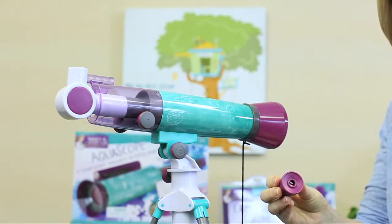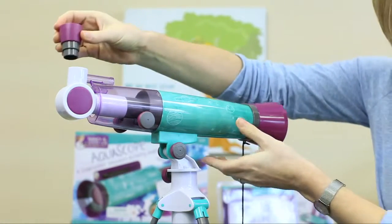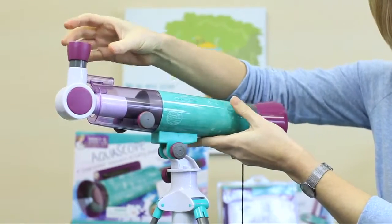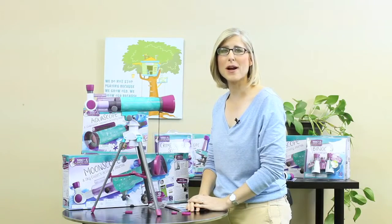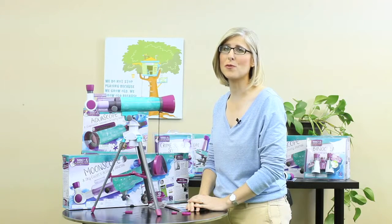Remove both caps from your 20mm eyepiece and insert it in the spot above the diagonal mirror on your Moonscope. Now we're ready to use the Moonscope. It's best to practice during the day, focusing on something like a distant tree or rooftop. When you're ready to move to nighttime viewing, remember that telescopes only work on clear nights. You won't see anything when it's cloudy.